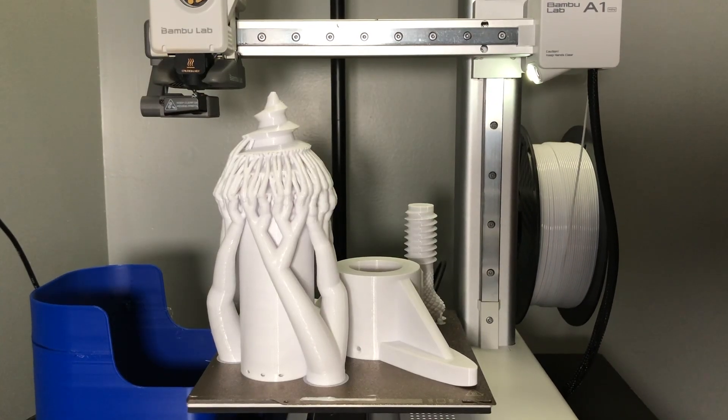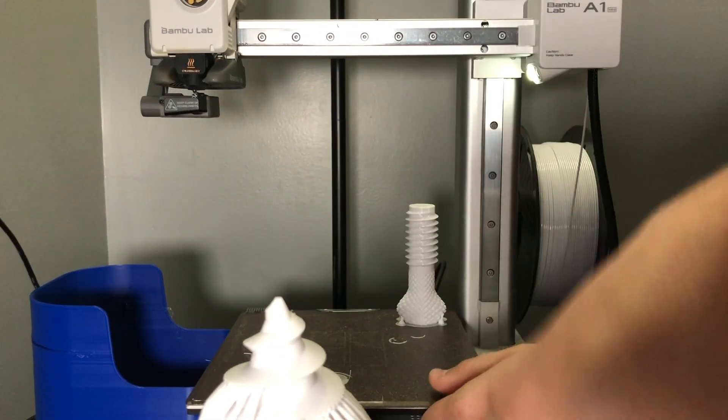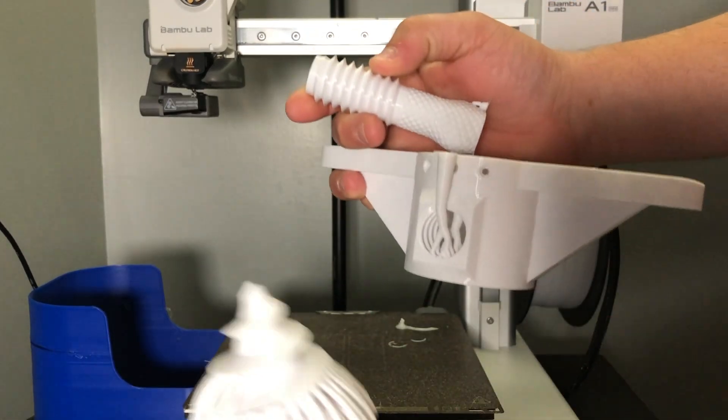Let's go ahead and remove this from the bed — it comes off pretty easy. We will need to go out to the garage, get some supports off, and screw this thing together. Overall it came off really nice and easily in three different pieces.